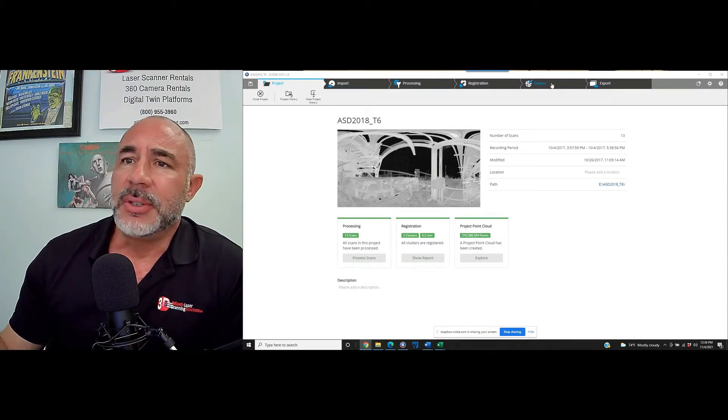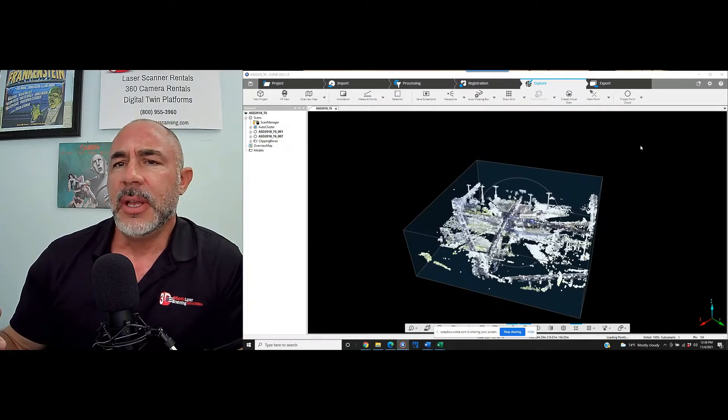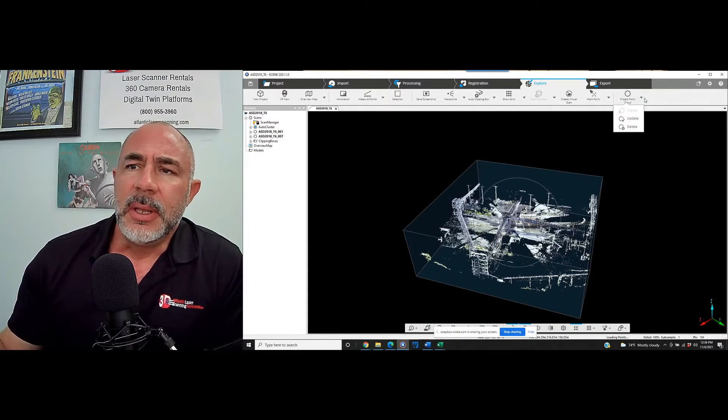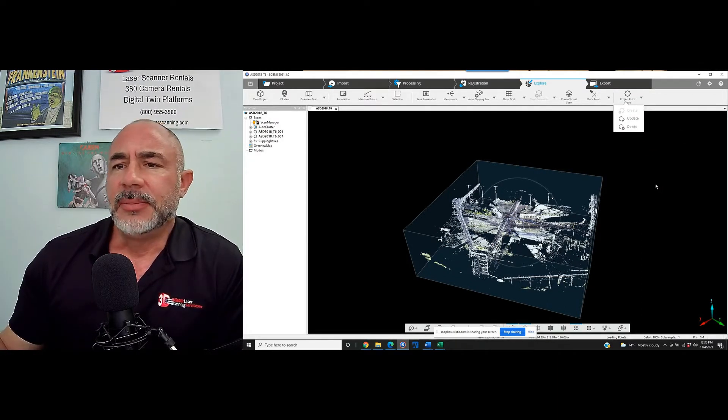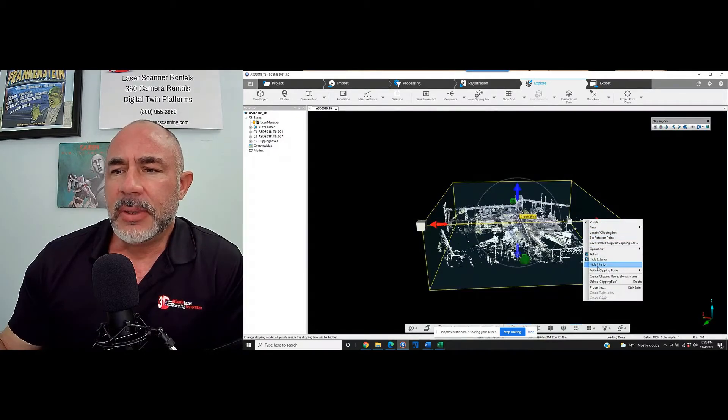We're going to look at using a clip box and creating a mesh. As you can see, we've got a project here that has been registered, we've created a project point cloud, and we've created a clip box. We are going to reach inside of this clip box and create a mesh.